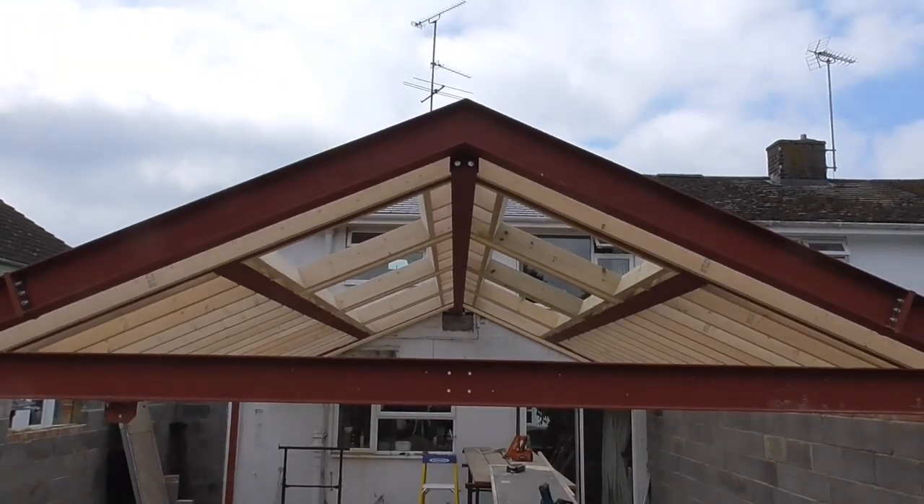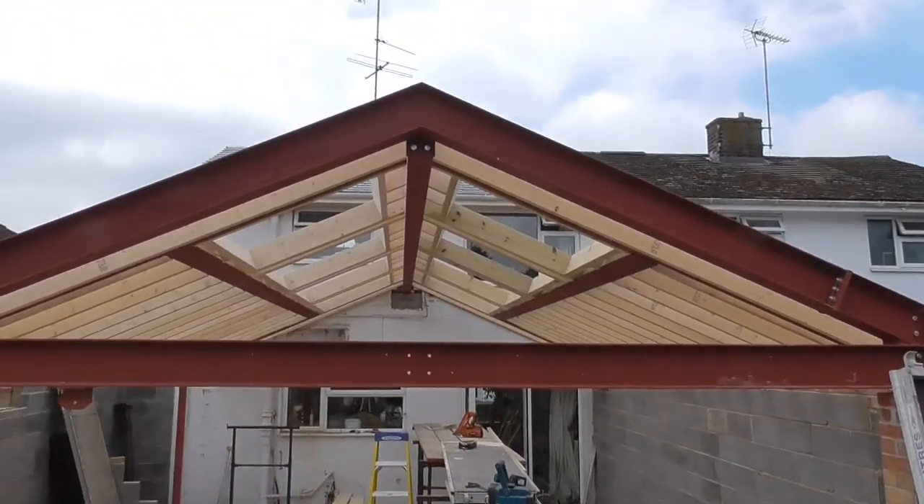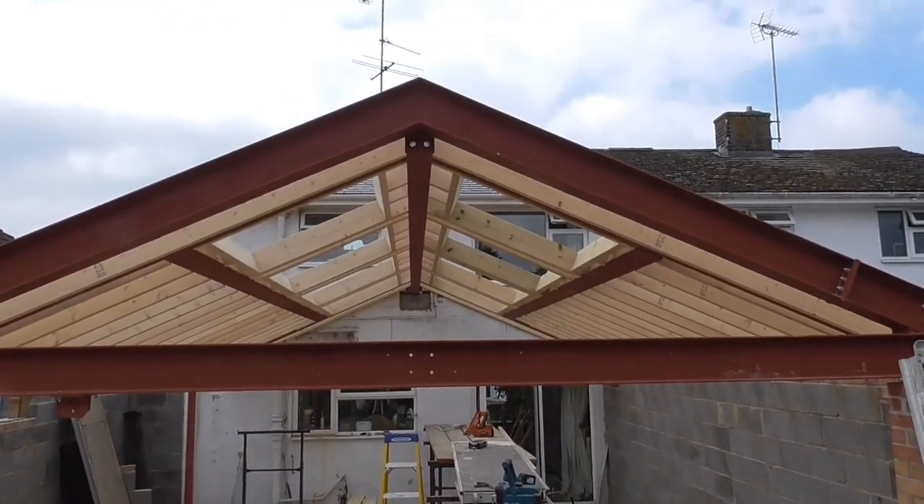We can just about see there now that all of those rafters are cut in — both the lower sections are in, the top sections are all in, all the Veluxes are trimmed out. That's looking really, really neat and tidy.